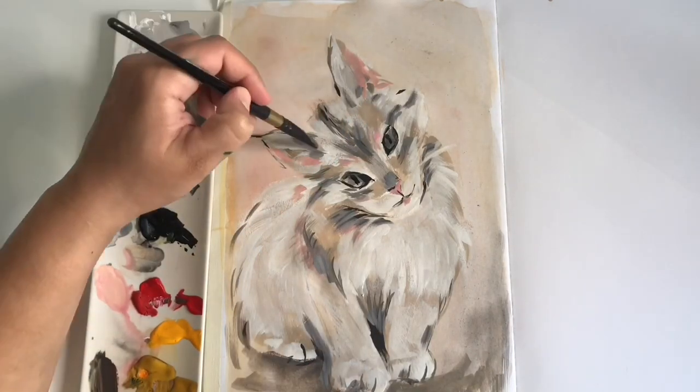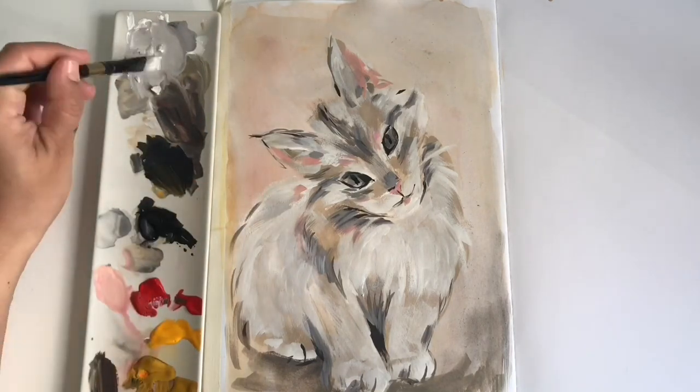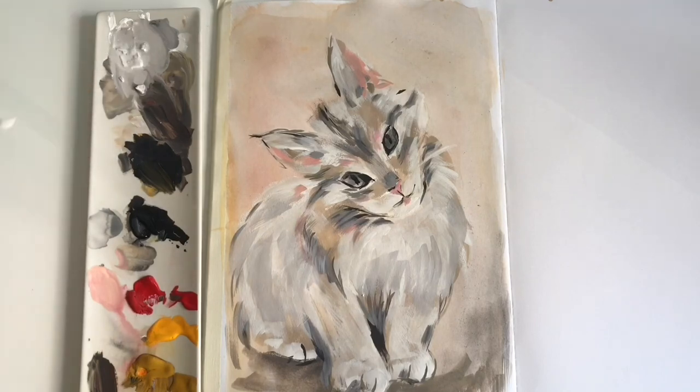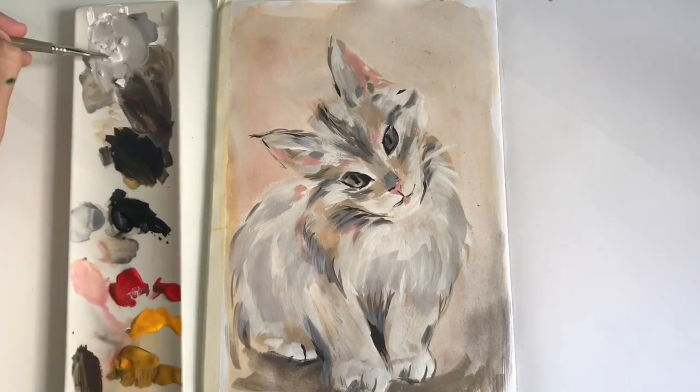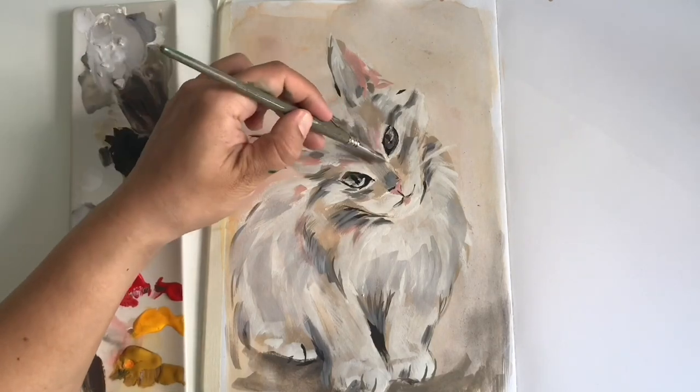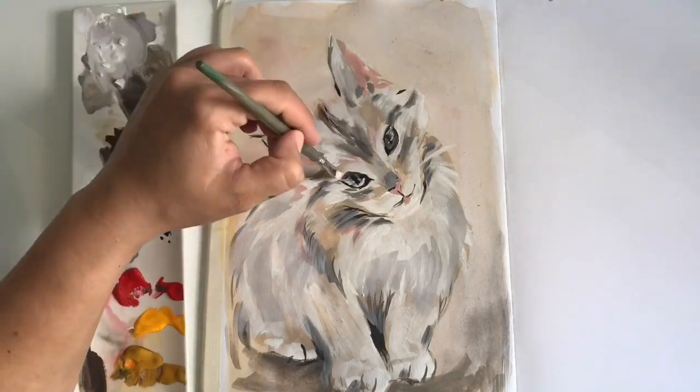Meanwhile, this is pretty much what I've painted — just a cute cat using reds, yellows, blacks, and white. I'm quite happy with it. I hope you guys enjoy, and I'll see you in the next video!